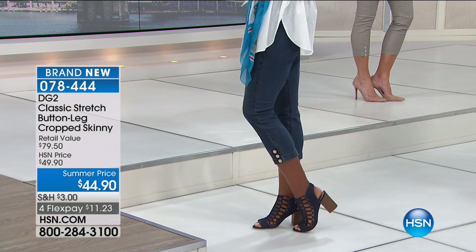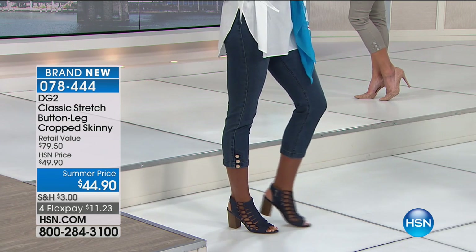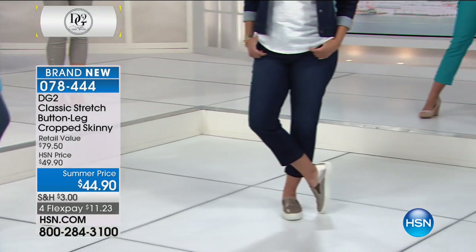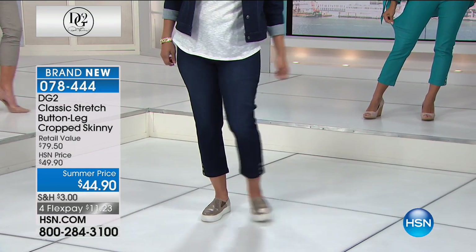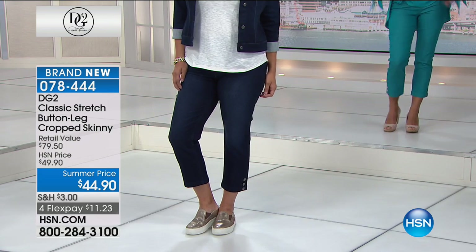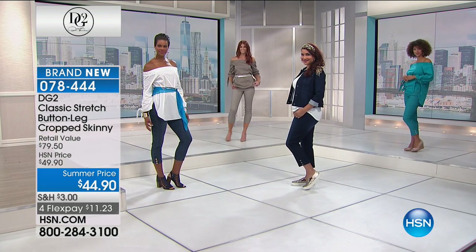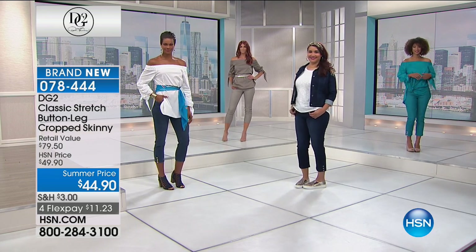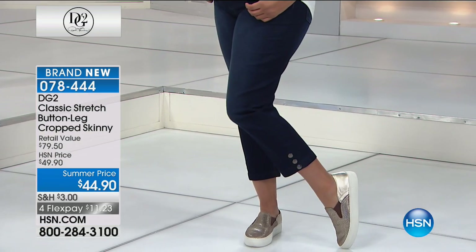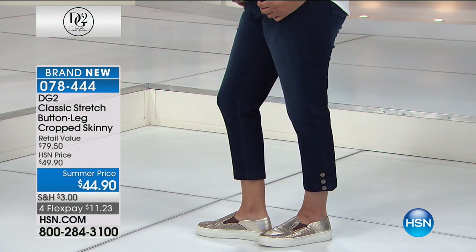We do have it in sizes two through sixteen, sixteen women's through twenty-four women's. The inseam on this is twenty-five inches in length. So whatever height you are, this is going to accommodate you. Some of our models are six feet tall, some are five-nine. I'm five-six and a half — look at how sweet this is.